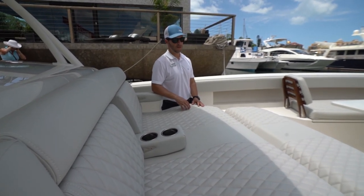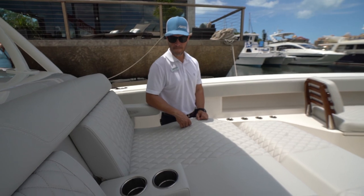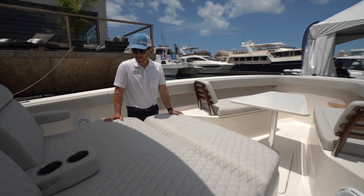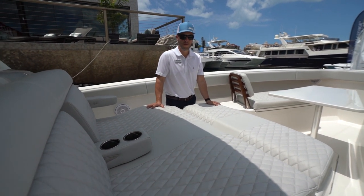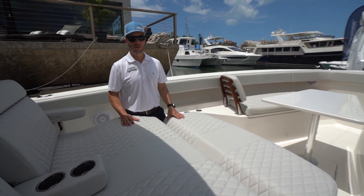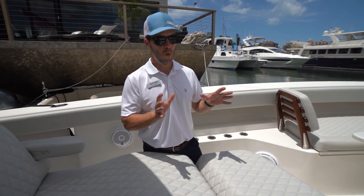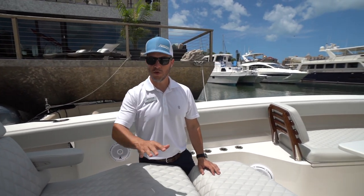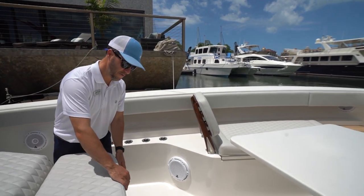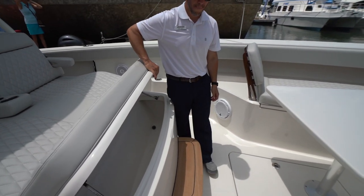Let's talk about the bow area — this is designed as a second social zone, completely self-sufficient. You have very comfortable seats, cup holders, and rod holders if someone wants to fish, plus a full cooler to keep drinks cold. This version is laid out as a true 50/50 fishing and pleasure cruising boat.